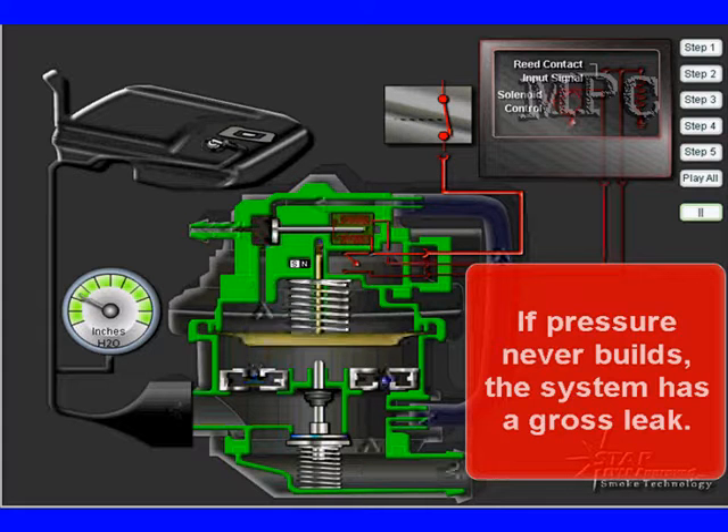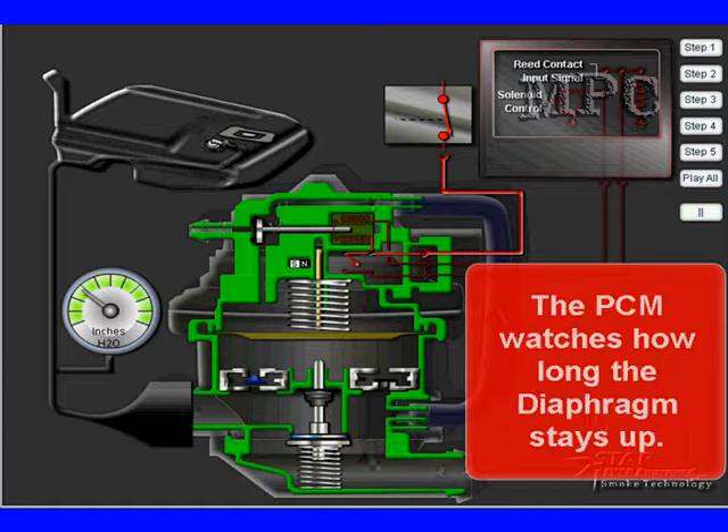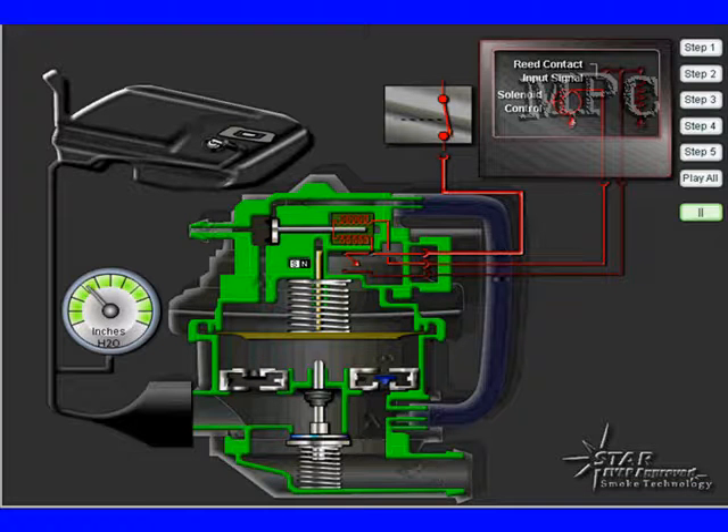If pressure never builds, the system has a gross leak. Once the PCM determines that the system is staying pumped up and the diaphragm is staying up, it can measure the time to calculate the amount of leakage — major leaks or minor leaks. You need to understand a little bit how the system works like this in order to diagnose.